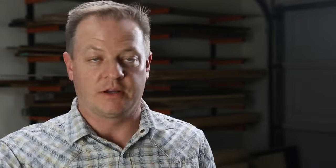Since this is a tabletop, I'm thinking it's going to need some good protection. So I'm going to stick with just that one coat of Danish oil for the color, and I'm going to use General Finishes High-Performance Water-Based Top Coat.